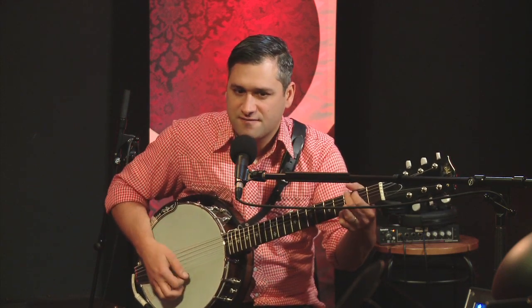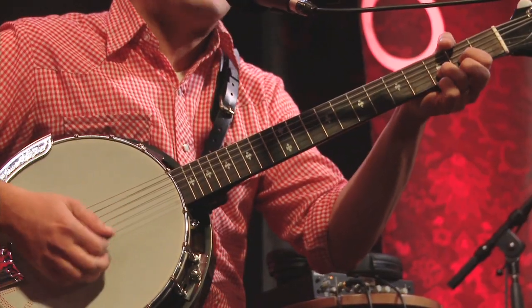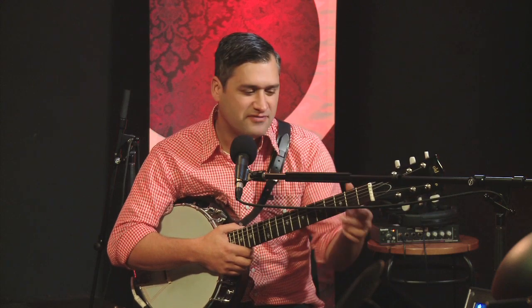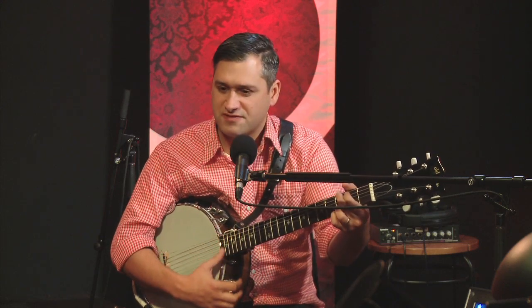But if you're just looking to fill out your sound with a banjo type of sound and you're mainly schooled in the guitar world of things, this is your instrument. This is what you got to get. It sounds exactly like a banjo.